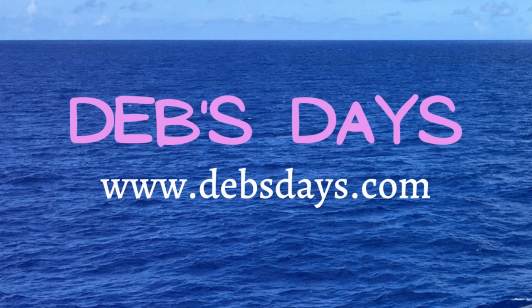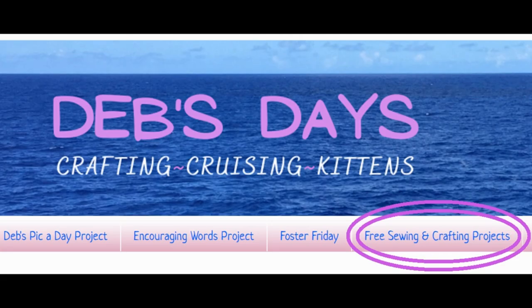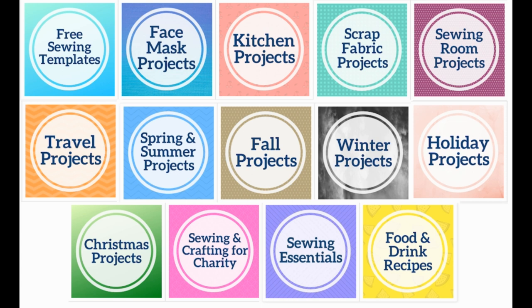If you'd like to see more projects like this one, head on over to the blog at DebsDays.com. You'll find an entire section dedicated to free sewing and crafting projects and links to even more sewing and crafting tutorials. See you next time with another project!